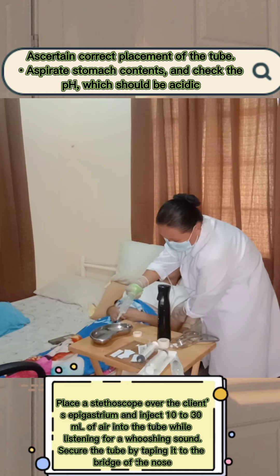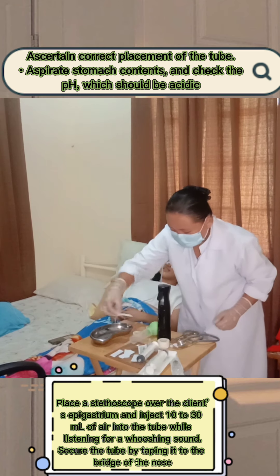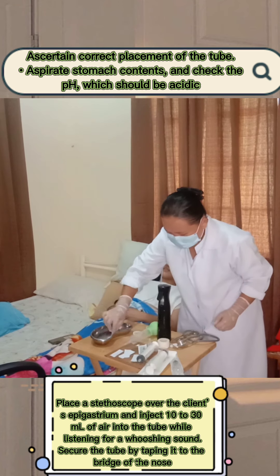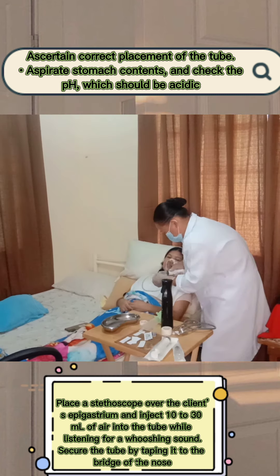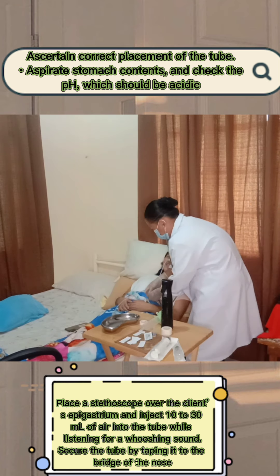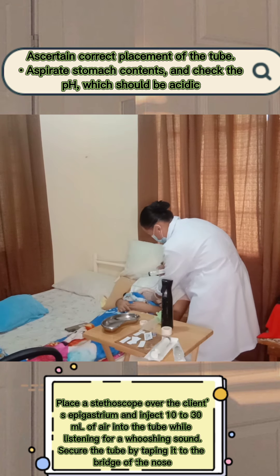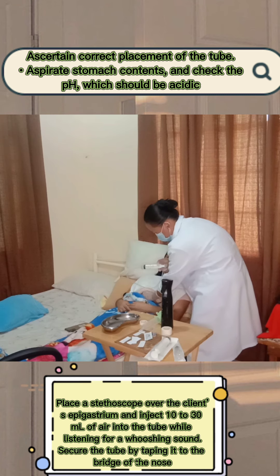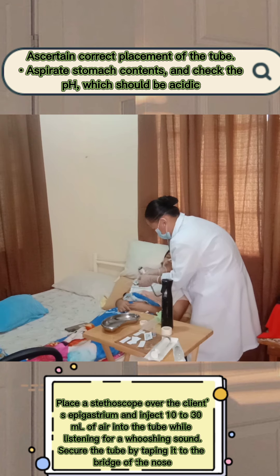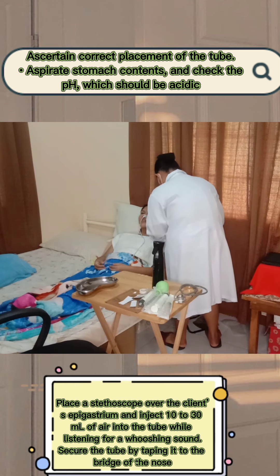To verify correct placement of the tube, aspirate stomach contents and check the pH, which should be acidic. Next, confirm by x-ray. Then place a stethoscope over the client's epigastric area and inject 10 to 30 ml of air into the tube while listening for a whooshing sound. Secure the tube by taping it to the bridge of the client's nose.